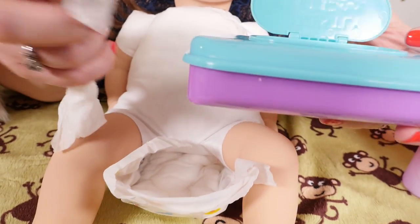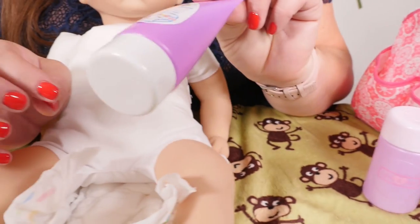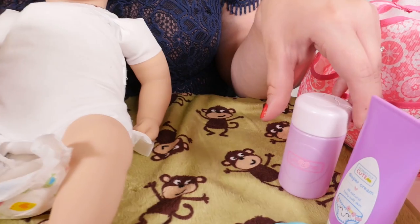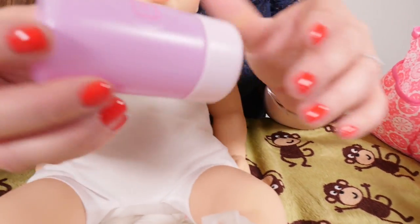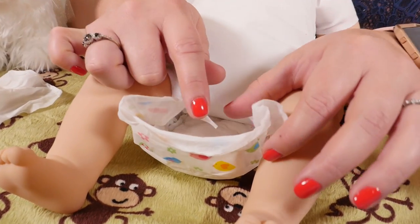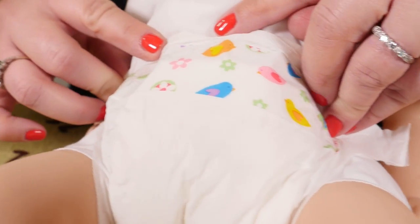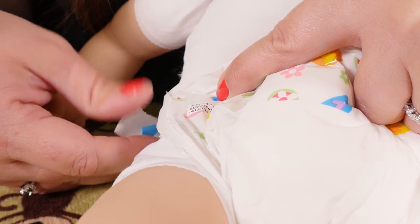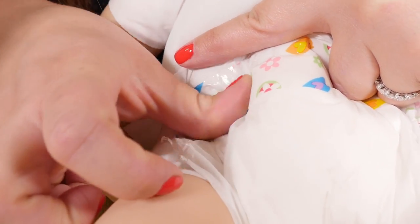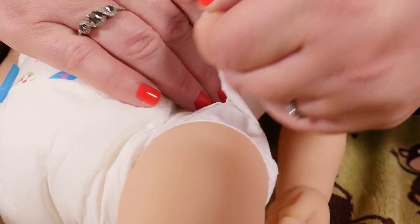You can use a little wipe to make sure she's clean. Use a little bit of diaper cream and some powder. Then you can close the diaper — bring it up on her tummy, open the tab, and fasten the tab on her tummy, one side and then the other side.